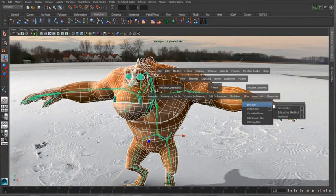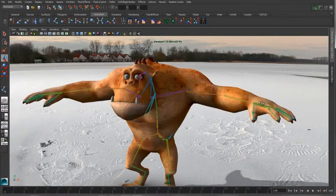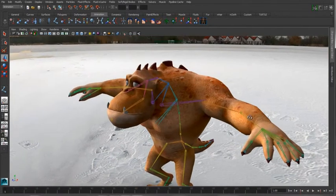Let's finish this off by quickly binding this up using the smooth bind with the heat option turned on, so that's going to automatically handle all the nice little areas around the fingers for us.